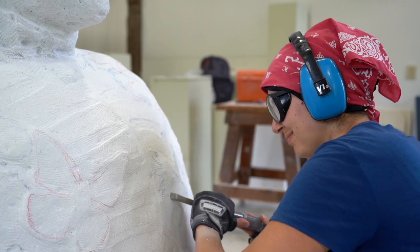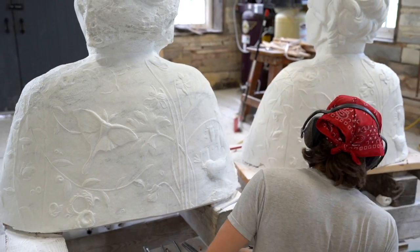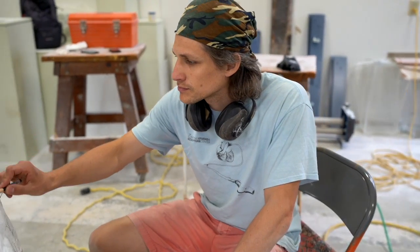At this point we're using observation — we've got a lot of information from the points, but for the most part now we're just using our eyes, looking at the model, copying what we see, and carving away.